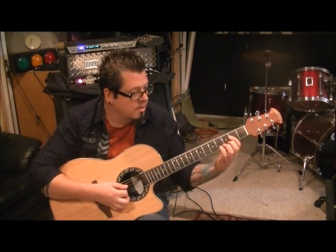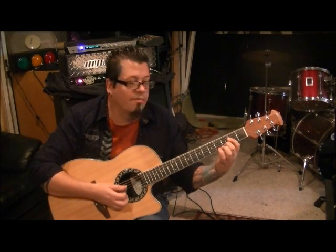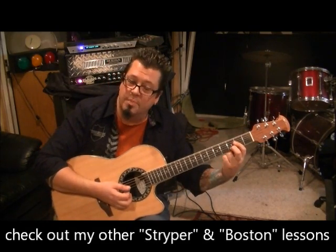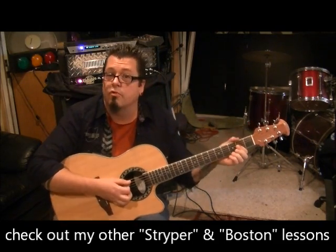Palm mute the A string twice, then strum without palm muting. When you strum it, you want to hammer on with your middle finger to the 3rd fret on the B string. That makes it an A suspended chord — from A major to A suspended. Then palm mute the A again. That will be the trickiest part, probably.